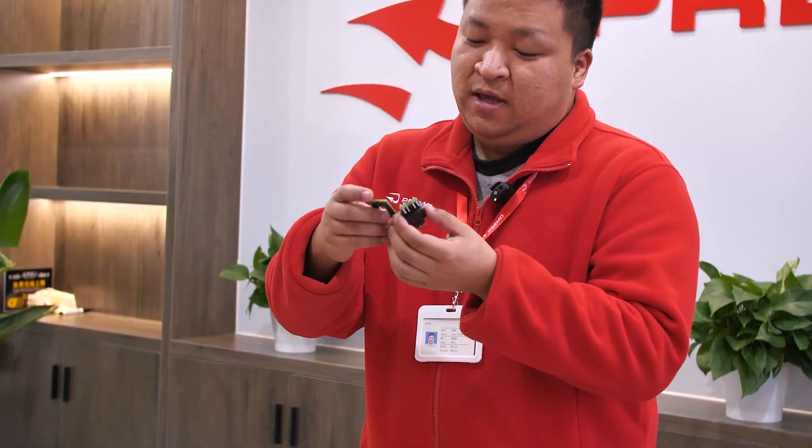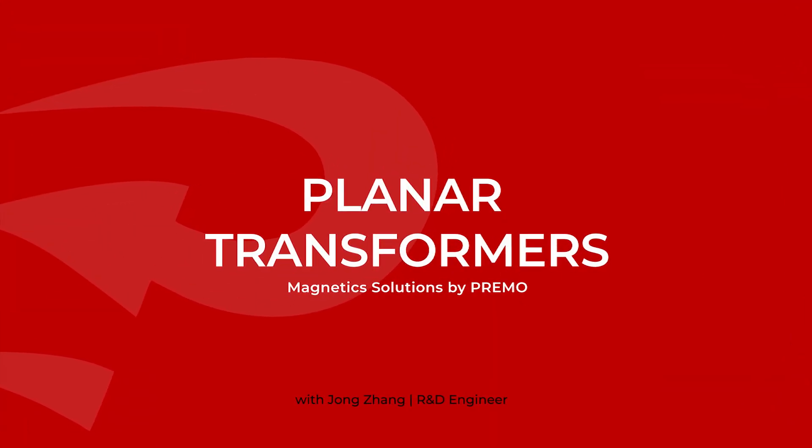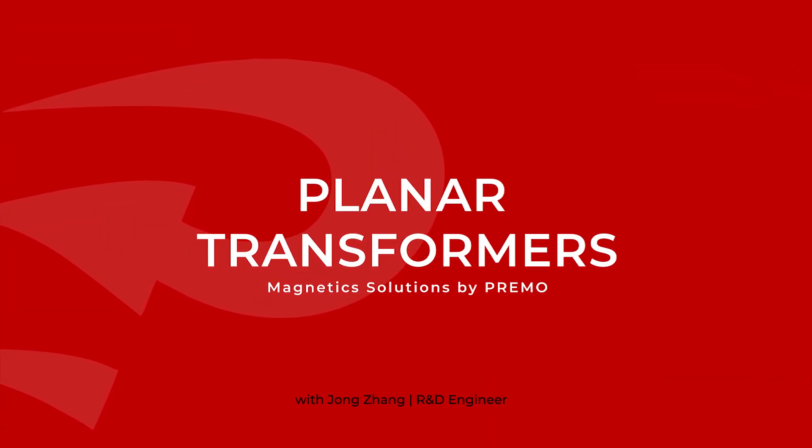Types of planar transformers and their use in the PCB board — as you can see, this characteristic is very important. Learn about our planar transformers family. Magnetic solutions by Primo.